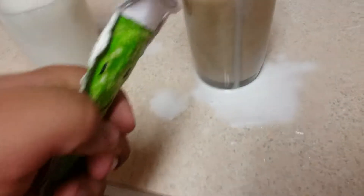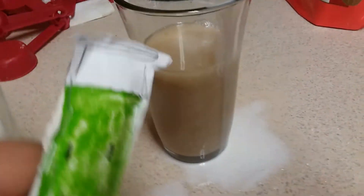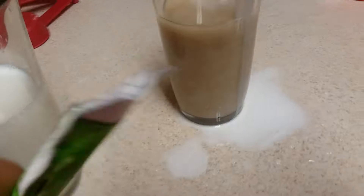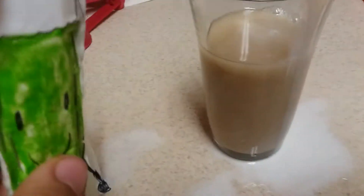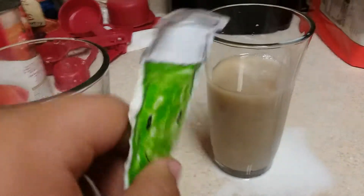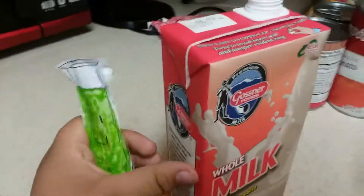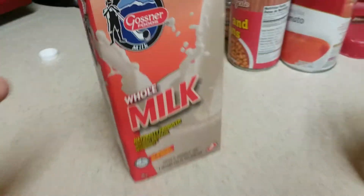Dang it, I wasted too much milk. Oh well, that's part of science. So it did dissolve, kinda. So in the nighttime, when it's foggy, you can't see a thing. This is what it's going to look like — when it's nighttime, the fog will appear, and with the milk it's going to be cloudy. Really cloudy out there.